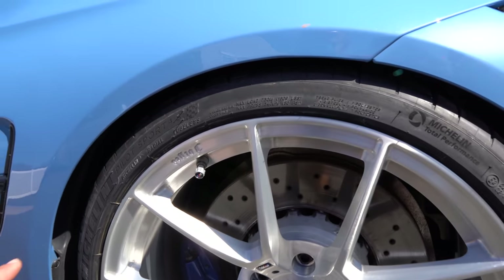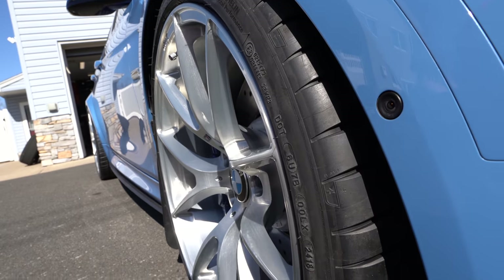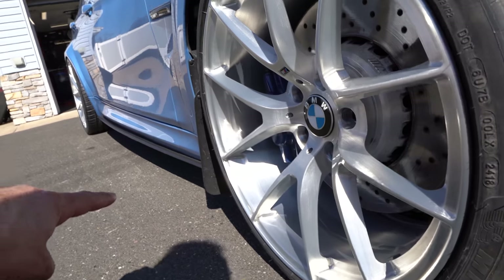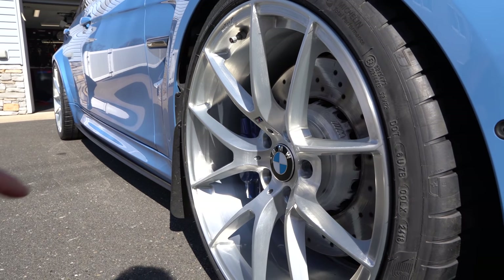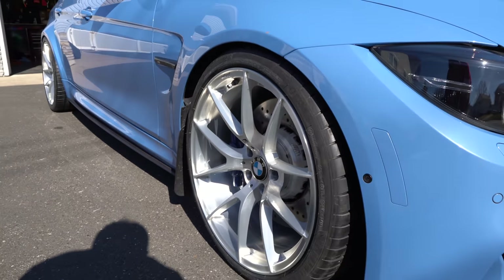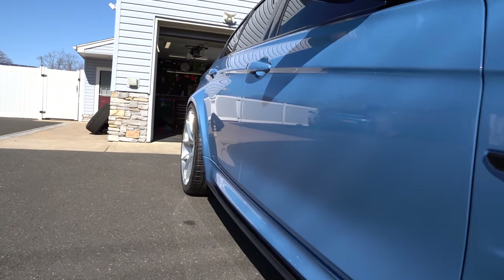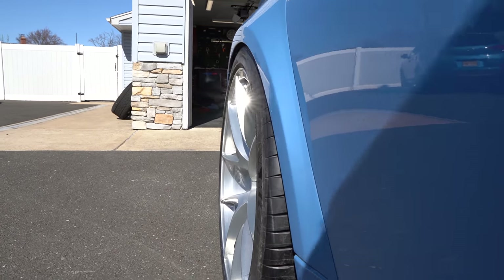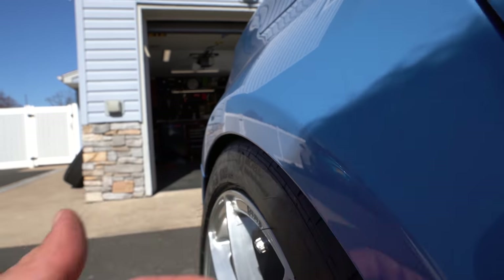Let's look at the fitment one more time — the offset is absolutely perfect. And what's also great: you see my custom-made mud flaps? These mud flaps will save that quarter panel in the back because with wide wheels, all the debris and stones will be hitting that side of the car, so they help keep my paint fresh. Look how mean the offset is in the back — I don't think we could even fit a finger in there.